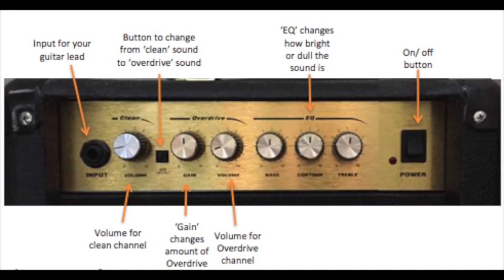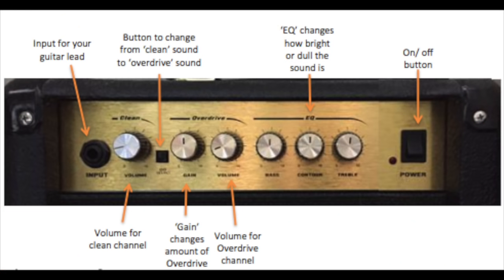Then we have the EQ section which typically consists of bass, middle, and treble. Occasionally the middle is called a contour on some amplifiers but it still performs the same function. This is the same EQ as you would find on your hi-fi system or any stereo. Compared to the normal sound, if we turn the bass up we get a more bassy sound, and if we turn the bass down it sounds a lot thinner.